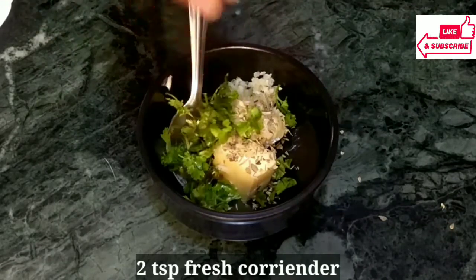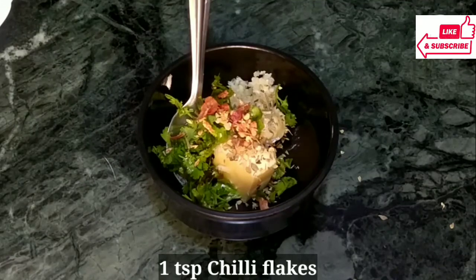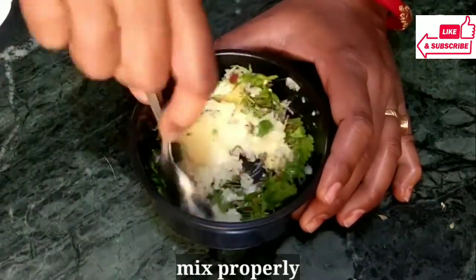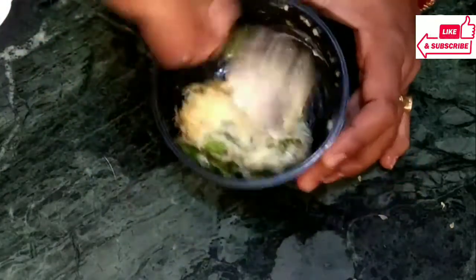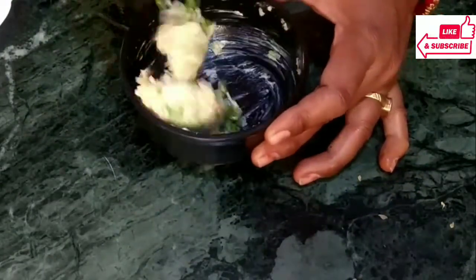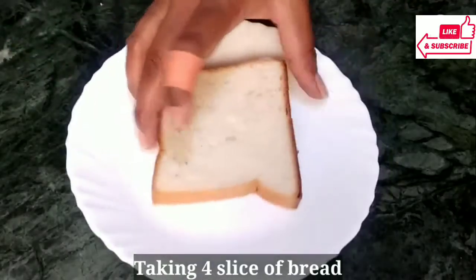With that, we will add chili flakes. I have made red chili flakes at home. If you want, you can use those. Or if you have store-bought chili flakes, you can use those as well. Mix it well. Then we will add garlic — butter spread is ready.